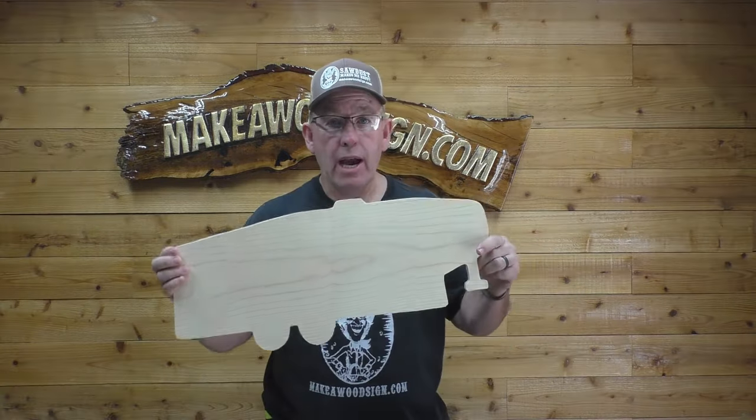Hey folks, welcome back to the channel. Today we're going to show you how to take our paper patterns and turn them into sign blanks.